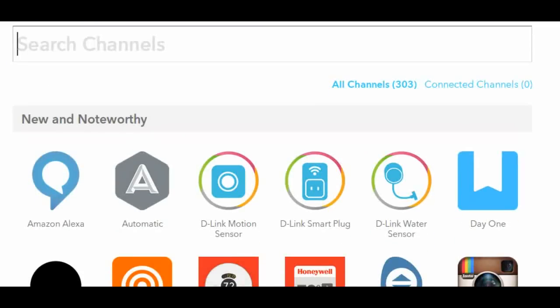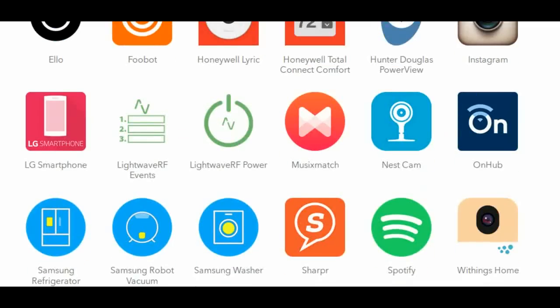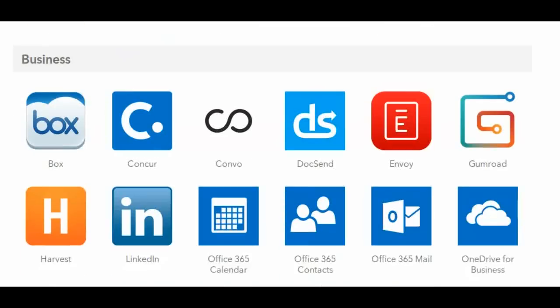OnHub's Smart Features can now connect to the 300-plus programs and apps supported by IFTTT. For example, say you want to know when your child gets home from school.